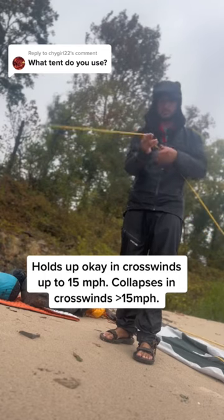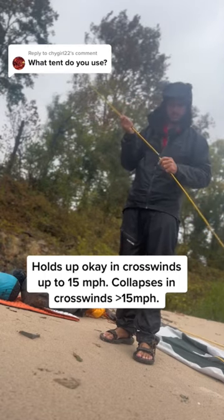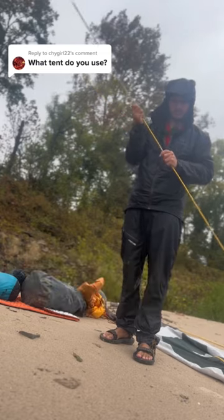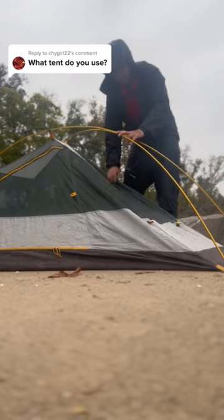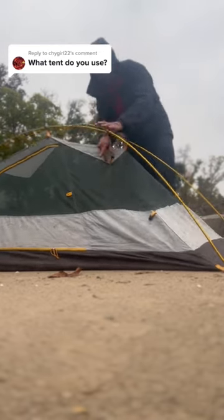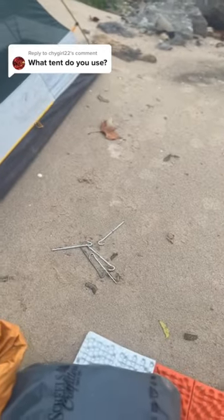Everything I need fits into that little bag. This tent was a little over a hundred bucks — wasn't that expensive; I got it at Shields. Oh, there's some lightning there. The poles snap together real easy, the bug net kind of clips together. This takes about five minutes to set up, and maybe about that long to put it away as well.